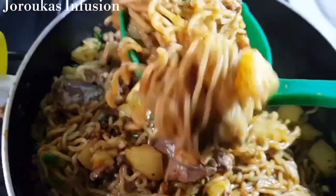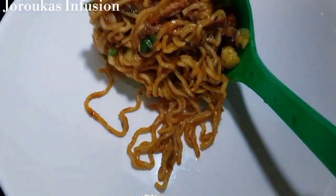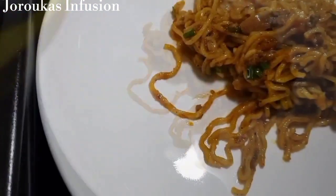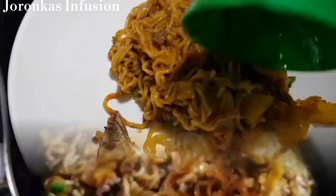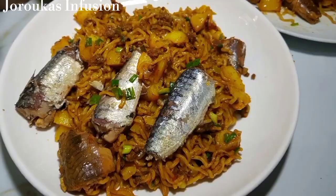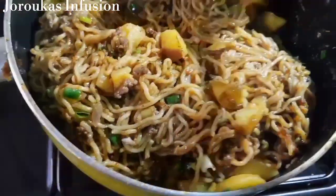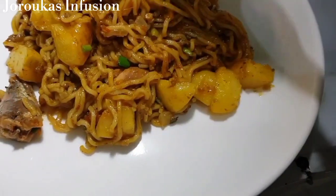We're going to dish our noodles and serve with some sardines. This is rich, decadent, and delicious just as it is. You can serve with some avocado or vegetables, but we enjoyed it just as it is. Thank you so much friends and family for watching — keep up with me in the next video, bye!